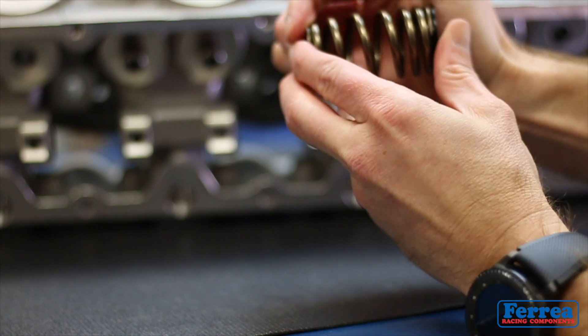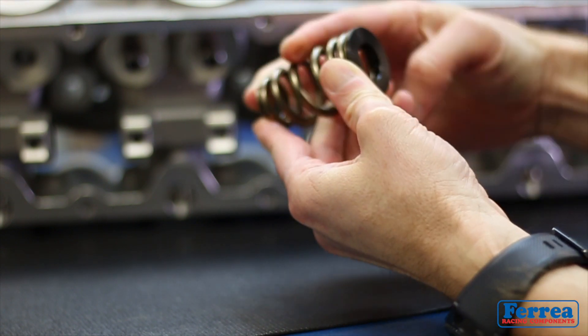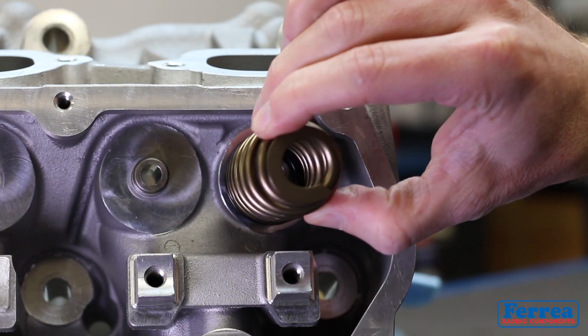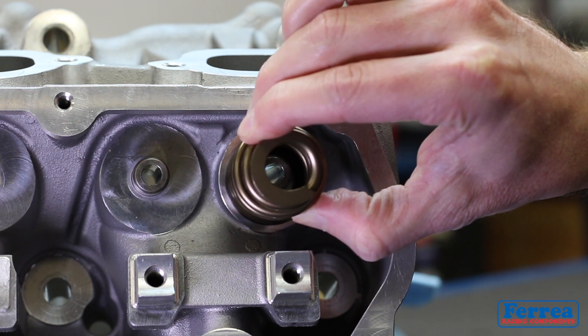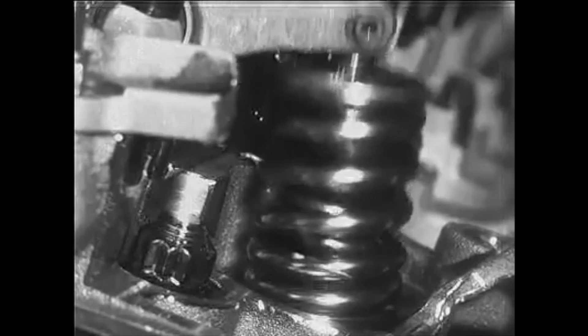...installing a spring seed locator and a spring: make sure you have a nice press fit on that locator and spring. If you have too much clearance in that area, you'll have too much movement on that spring, and you don't want that movement to occur in that spring pocket.